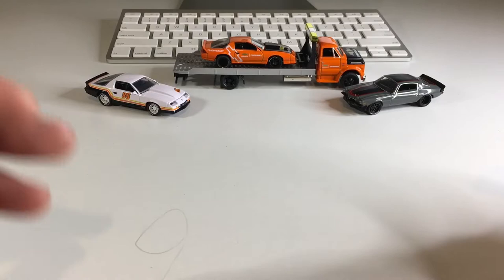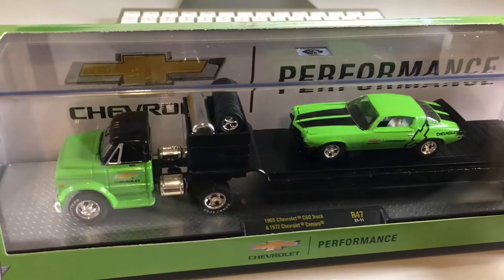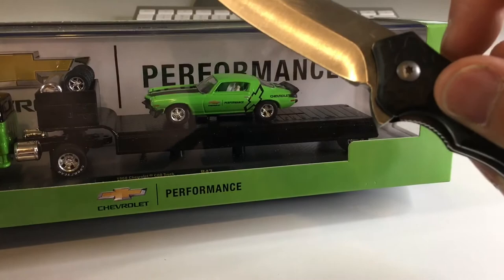So when my girlfriend arrived today and showed me this, I was absolutely astonished. Look at the awesome details. That girl knows me so well and I am just stoked to go ahead and add this to my collection. I'm going to crack this open off screen with my trusty knife and I'll be right back.